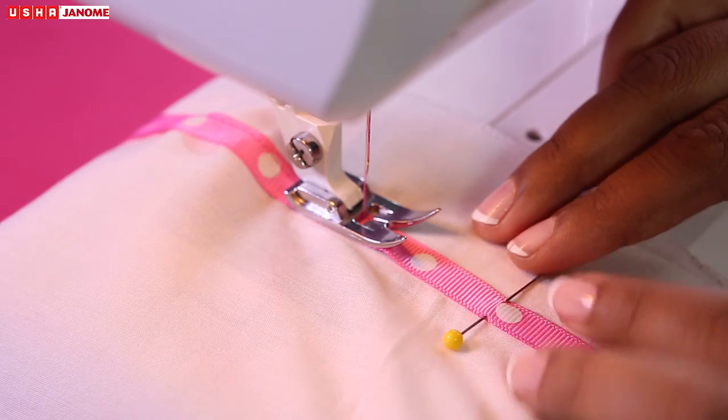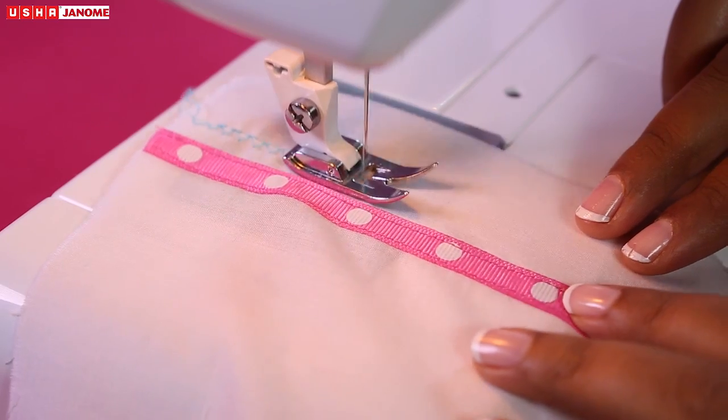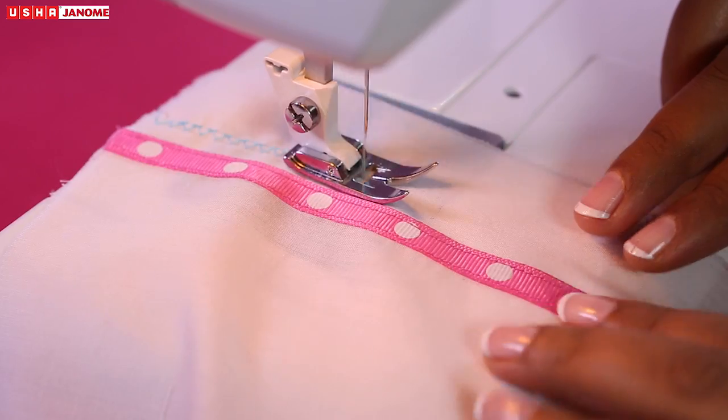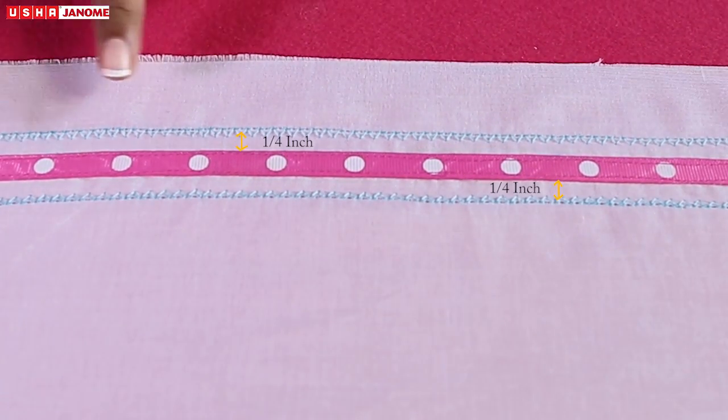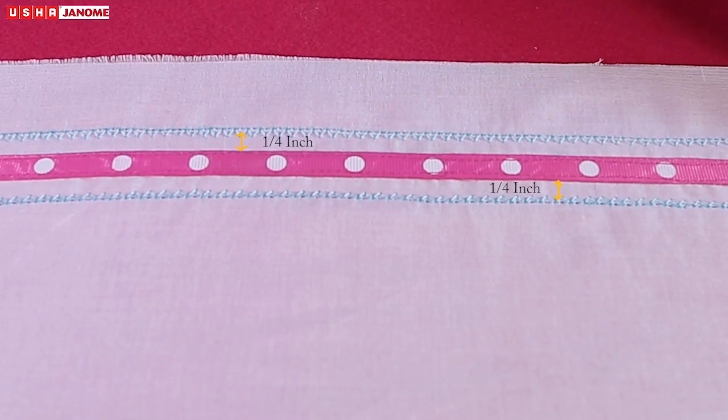Pull out the pins as you sew. Stitch two straight lines using decorative stitches on either side of the ribbon, leaving a space of 1.4 inches from the ribbon.